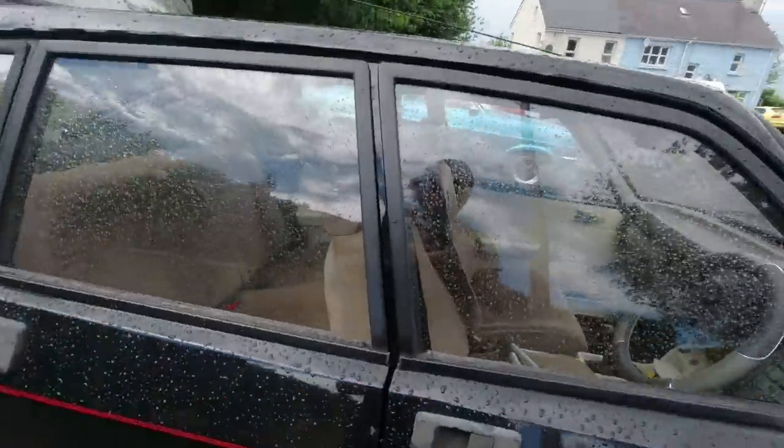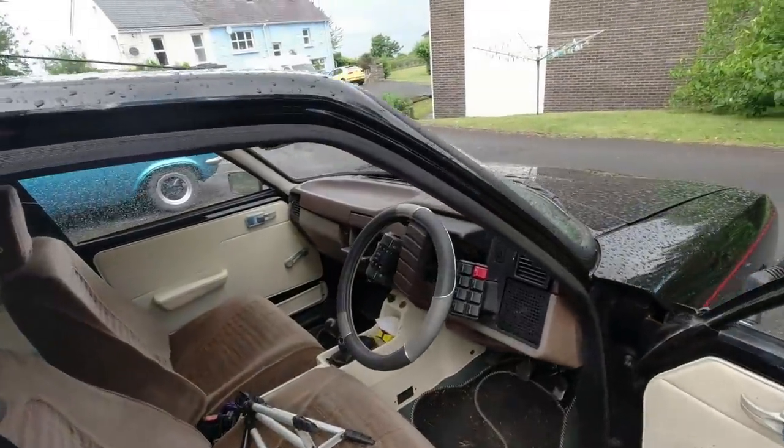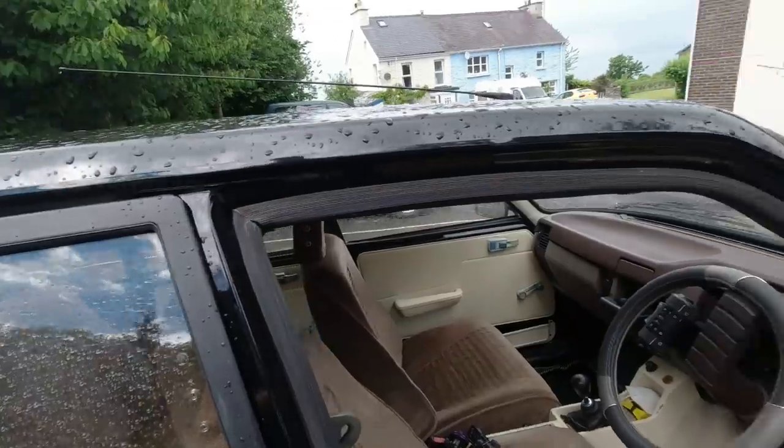It's down there somewhere - we shall try and get in. So stage one is to start the car up and let her rise on her own suspension, so we do this by remembering where we've put the key.